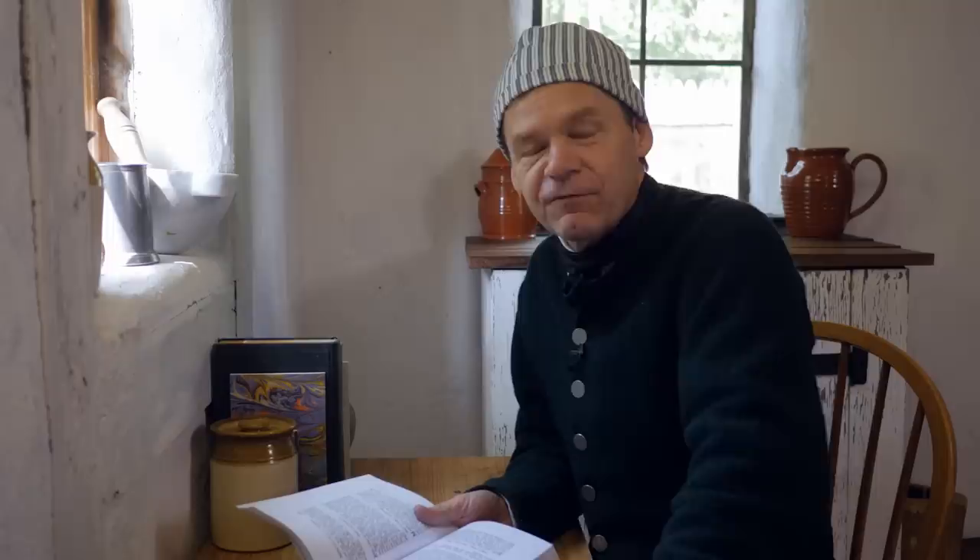There are some recipes where you just read the title and it's intriguing, and then the more you read, the more confused you are. This is one of those recipes. This is from The Professed Cook — Claremont wrote this book in 1769 and it's a translation of a French cookery book into the English vernacular. It's called Coffee Eggs, or Eggs with Coffee. Coffee and eggs — generally we think about those as two separate things, not putting them together into a single dish.